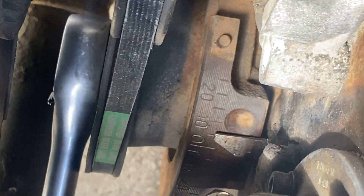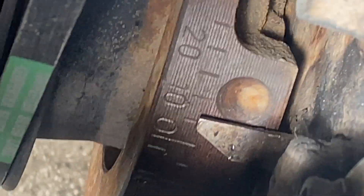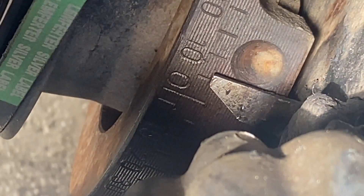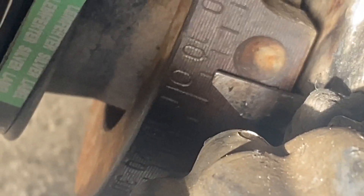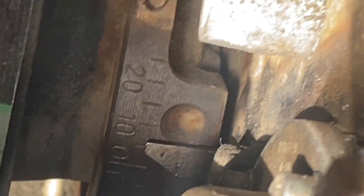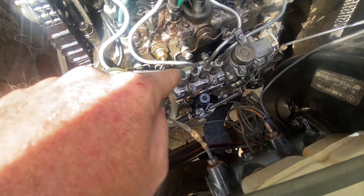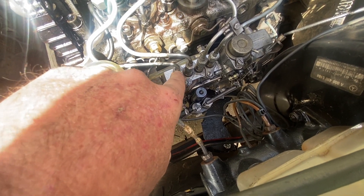Looking at the reading, it comes out to about six and a half degrees off. So now I'm going to open the first injector line and see when the diesel comes out — at the point where it's supposed to open.